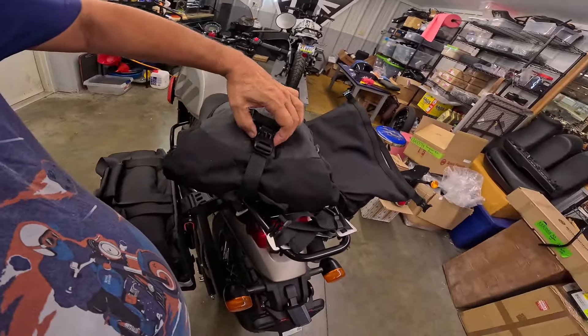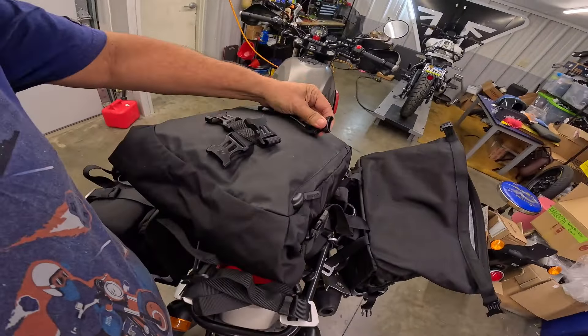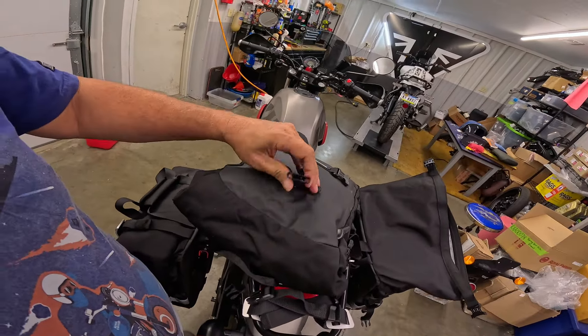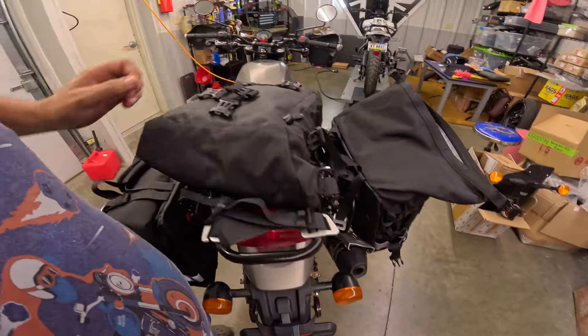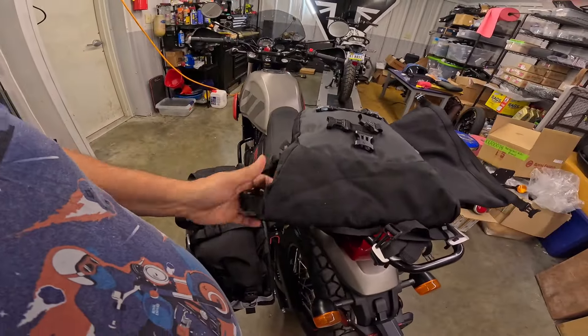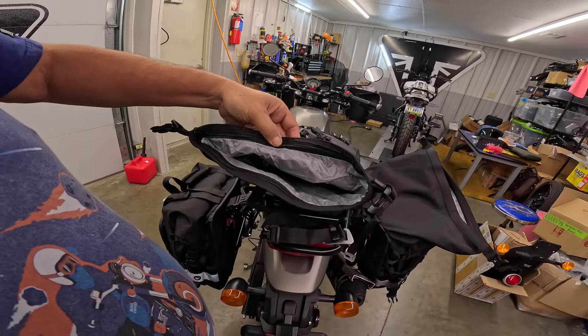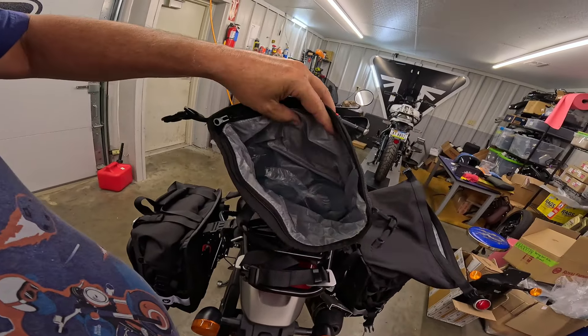Roll top to open it. Those are metal fasteners — all metal. Then to open it you pop them open like this and just unroll the top. This also has a zipper. I think the zipper is to get the liner out — there's a liner in there so you can unzip the thing, get the liner out, and wash it.